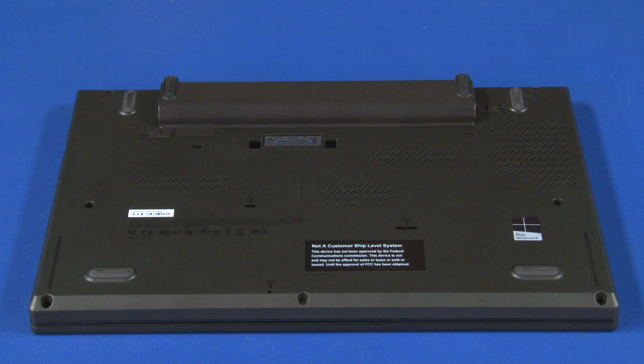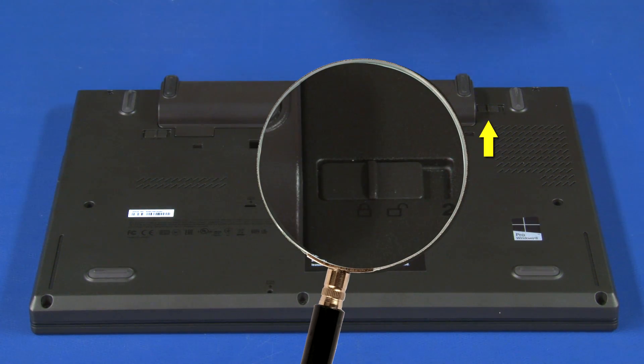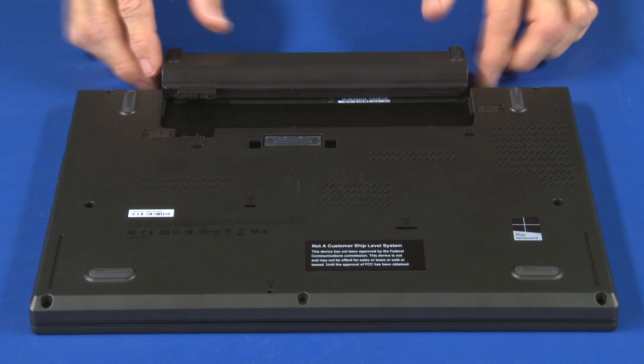Place the unit upside down. Slide the external battery lock to the unlocked position. Slide and hold the external battery release latch to the open position. Slide the external battery out of the chassis.